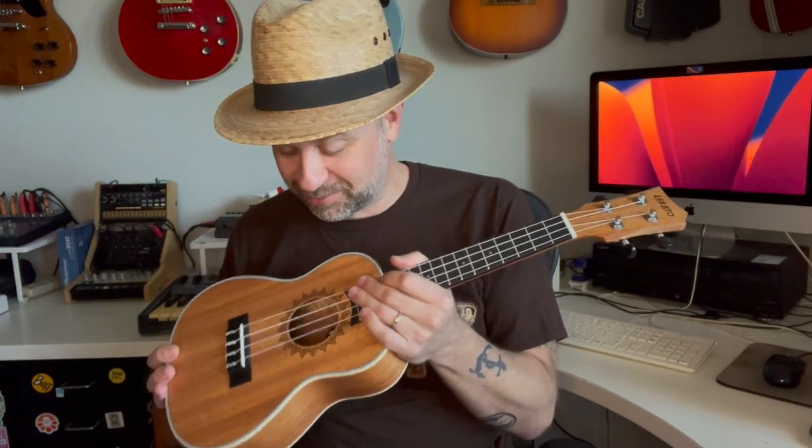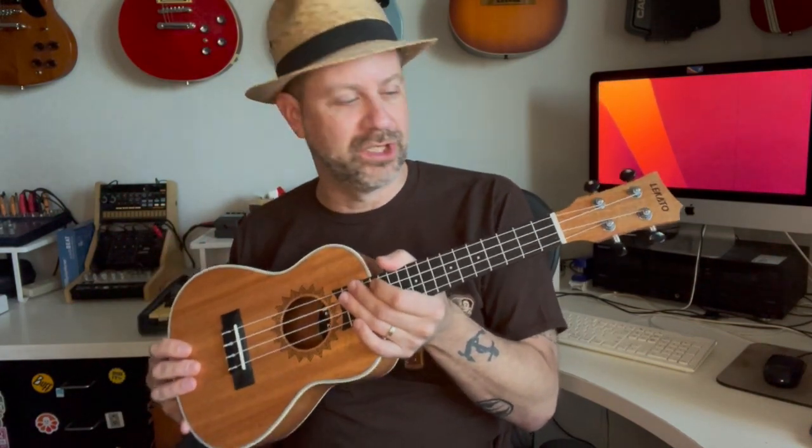After tuning it up — not bad! It actually sounds pretty darn good. It's hard to beat the tone of mahogany; it's a great-sounding wood with a nice snap but still some warmth. Not a bad sounding ukulele at all. By the way, this is the concert scale.